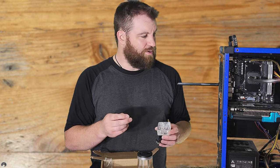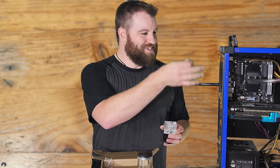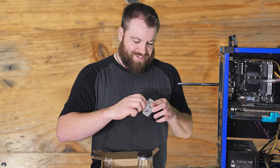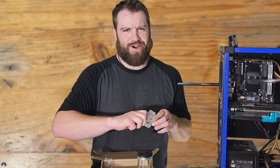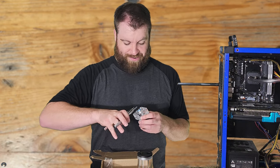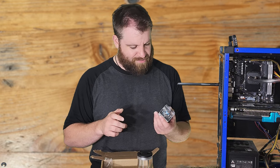If you saw my YouTube Short, I have this AM4 socket water block laying around and I didn't know where I put the hardware for it or what hardware it requires — so I just made it work with some random stuff.